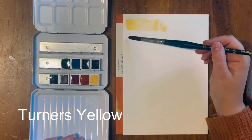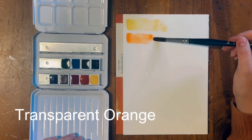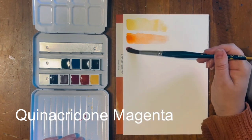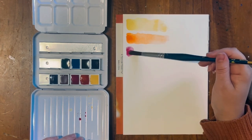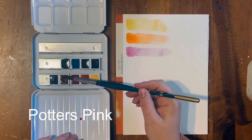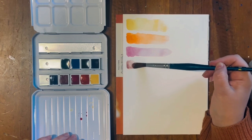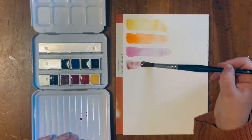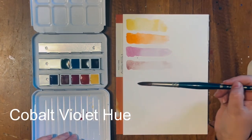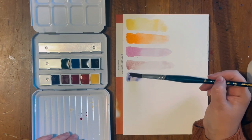So the colors are: Turner's Yellow, which is a really almost semi-opaque yellow; Transparent Orange; Quinacridone Magenta, which I use a lot in my palette — this is probably the one color in this set that I already own. The rest are totally new to me. Potter's Pink — I don't have the Schmincke version; I have the Daniel Smith version, but this is a very muted browny pink.